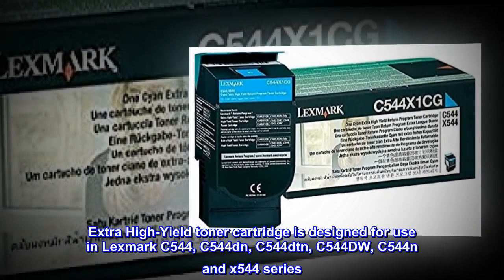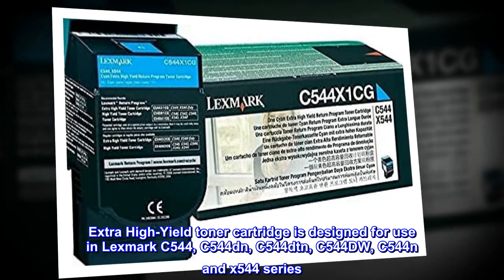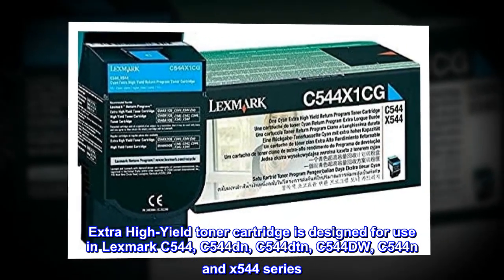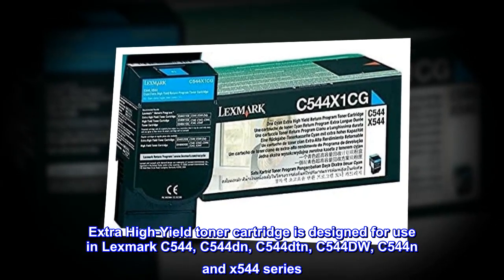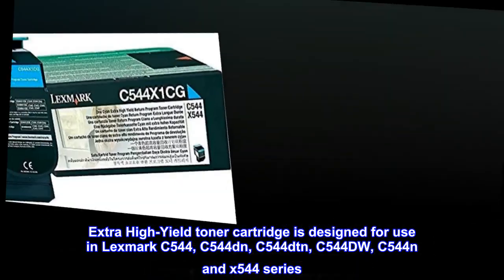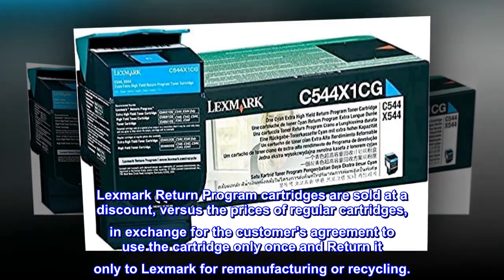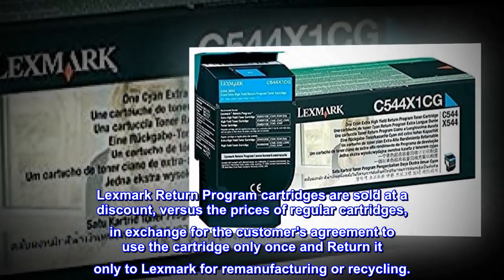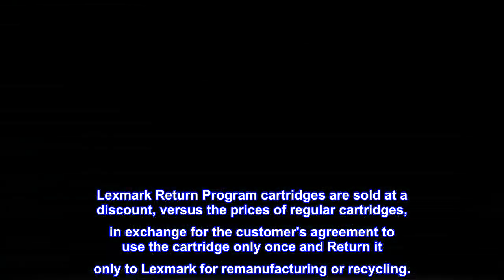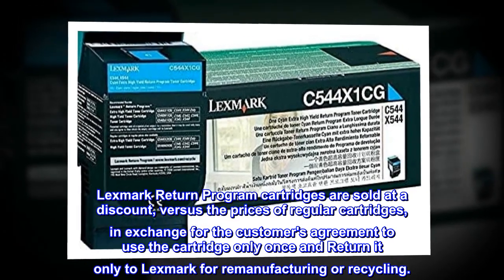Extra high-yield toner cartridge is designed for use in Lexmark C544, C544DN, C544DTN, C544DW, C544N, and X544 series. Lexmark return program cartridges are sold at a discount versus the prices of regular cartridges, in exchange for the customer's agreement to use the cartridge only once and return it only to Lexmark for remanufacturing or recycling.